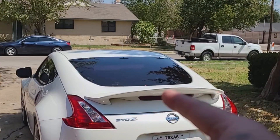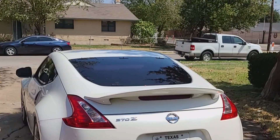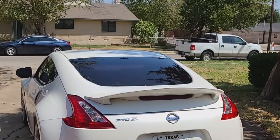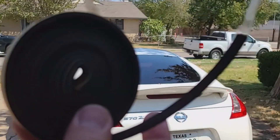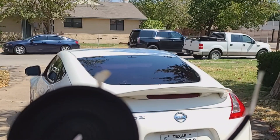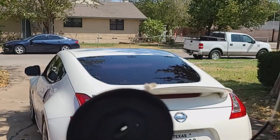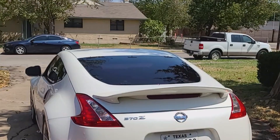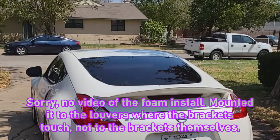The brackets have now been on the back window for more than 24 hours, so now I should be able to finally go ahead and put the louvers on. I forgot that it also came with this foam — it's adhesive on one side and just regular foam on the other. I need to go ahead and attach this so that way they don't rattle. I'm going to put this down on all the mounting points wherever I'm going to have a bracket — it'll have a piece of foam that will cushion it.